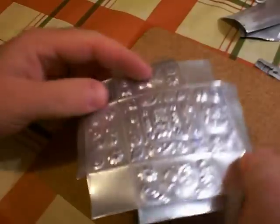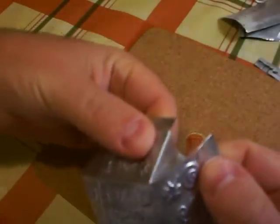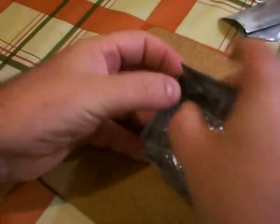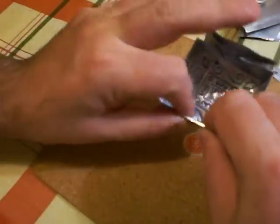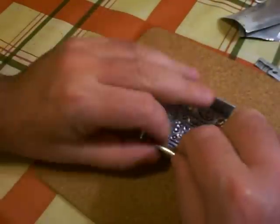Turn the metal right side up and score diagonal lines into the corner pieces so that they fold inside the box. Now it's time to assemble — push the corners in as you fold up the sides along the scored lines. Fold the corner pieces flat against the inside edge of the box in pairs, then secure them in place by folding over the edge tab. Finally, fold over the other two edge tabs inside the box and it's finished.